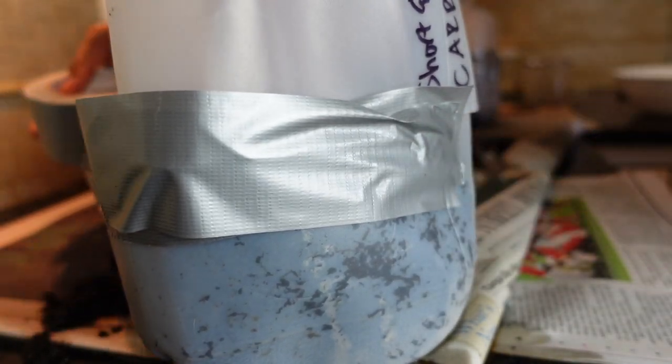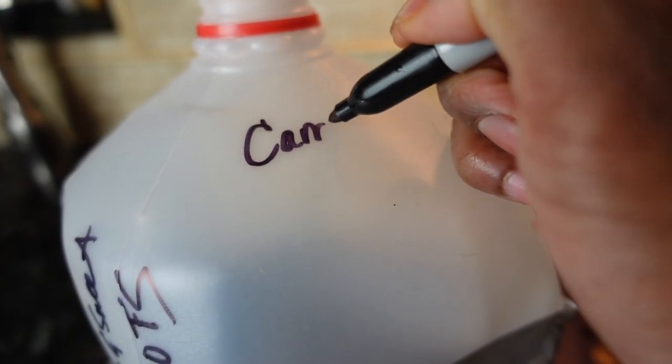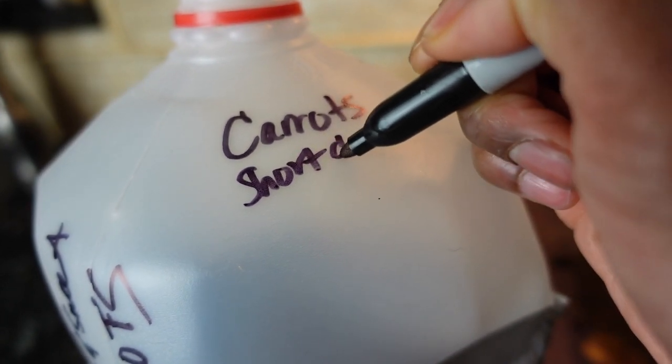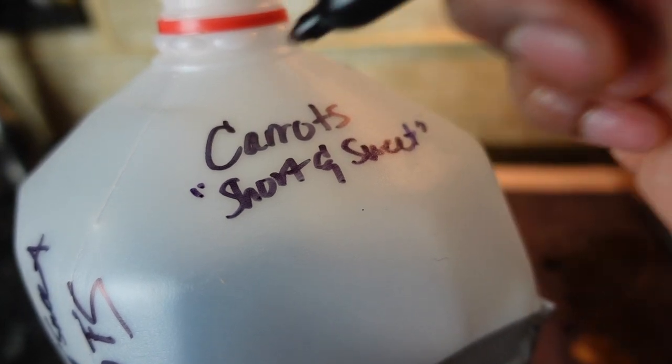Now it's time to lock and label. Use two to three wraps of duct tape to seal the container. Use a permanent marker to label your container. I recommend labeling in at least two places, such as the top and the bottom of your container, because even permanent markers fade over time especially when exposed to light. As an alternative, you can also use a paint pen, which is least likely to fade in UV light and cold wet conditions.